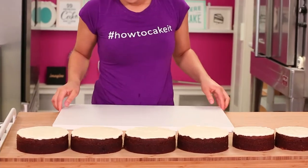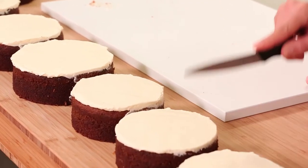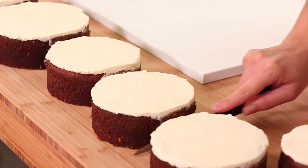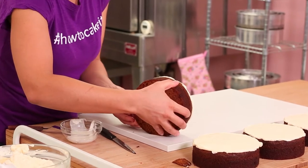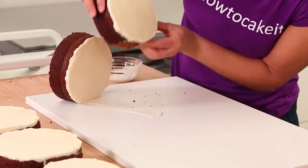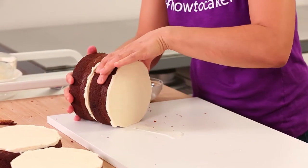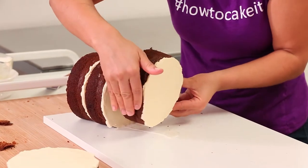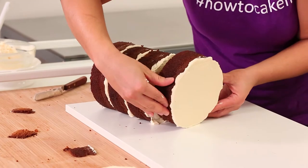I need to flip each of these cakes onto their side and start sandwiching them together, but first I want to trim a little bit off the side of each cake because this will actually be the bottom and I don't want these cakes rolling away from me. You want to line them all up from biggest to smallest and you can already see the giant carrot forming.